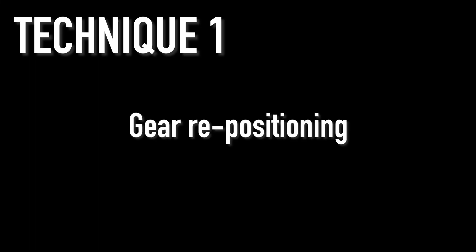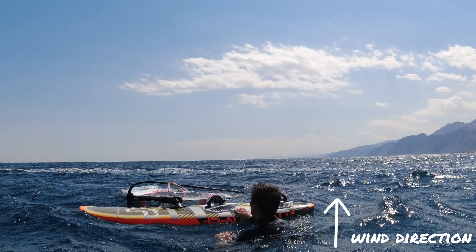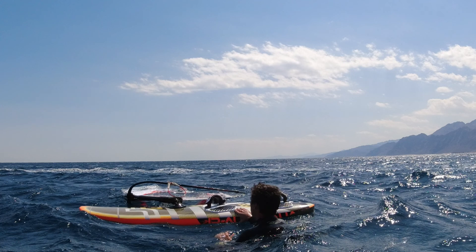It's going to be a simple gear repositioning. The first thing I do is look to see how my sail is currently lying in the water. In this scenario the sail is downwind of the board and is facing with the wind, but to water start we need the mast lying across the wind.